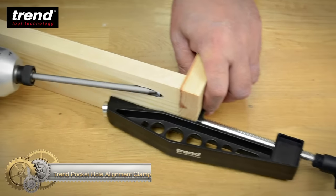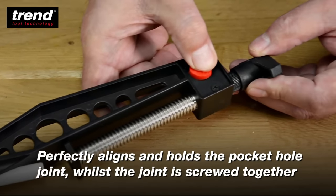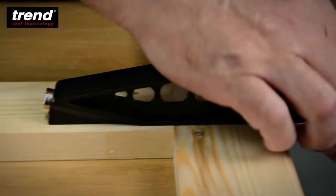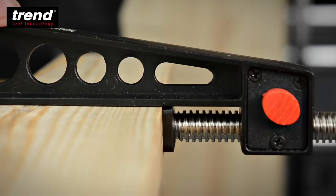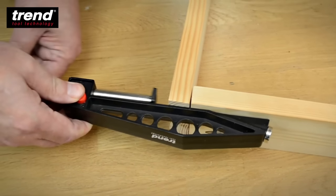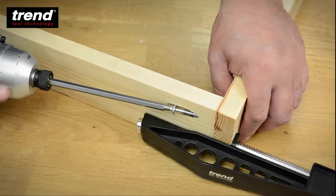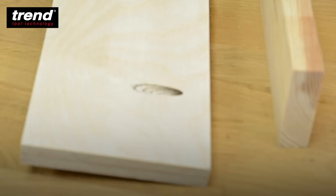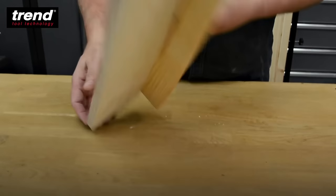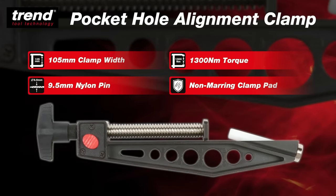The Trend Pocket Hole Alignment Clamp is designed to align and hold joints securely as they are screwed together. A 9.5mm pin is inserted into the drilled pocket hole and clamped for stability. The ratchet handle minimizes interference with the workpiece during clamping. A quick release button allows for easy adjustments when clamping materials of different thicknesses. The rolled steel fine thread provides a smooth clamping operation, and the non-marring clamp pad protects the workpiece from pressure marks. The 9.5mm nylon pin fits precisely into drilled pocket holes, and the aluminum construction provides an ideal balance of strength and weight.